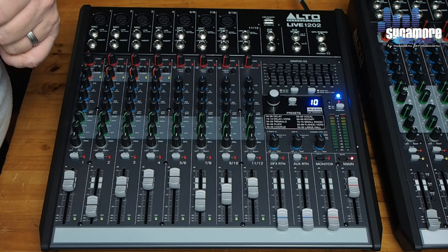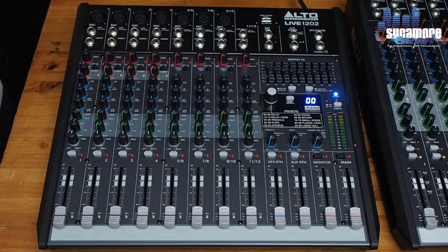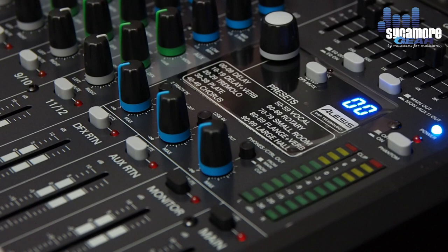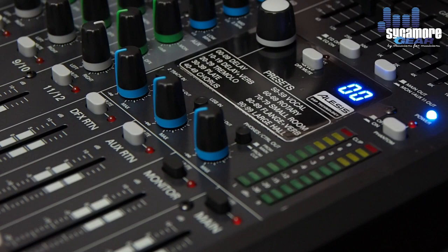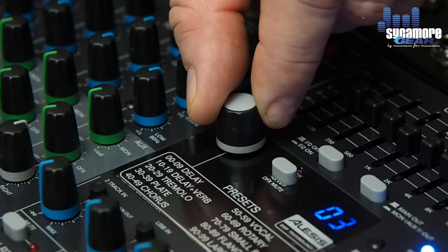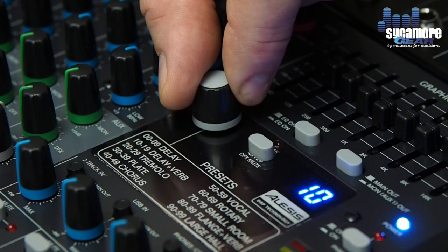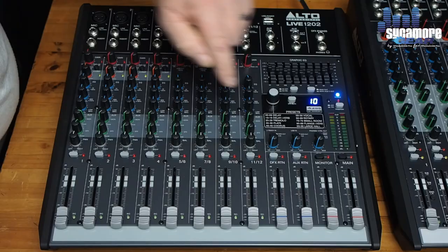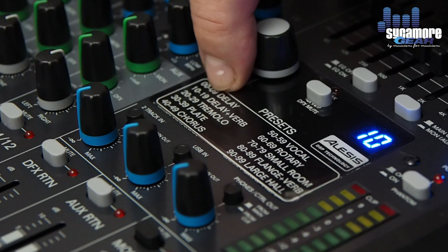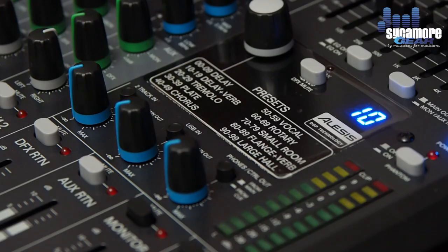The Alto desks are all fitted with the Alesis DSP 100 effects, which are really something else to work with — there's something here for everybody. From delays right through to large hall reverbs, you'll find something that suits you. You turn the dial to browse — when it's flashing it's just selecting, and the effect won't activate until you push it on. For example, position 10 gives delay and reverb, with levels 10 through 19 offering a whole variety of that delay and reverb combination.